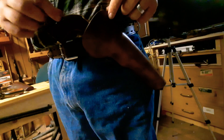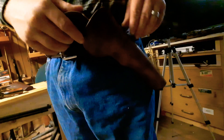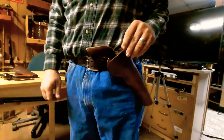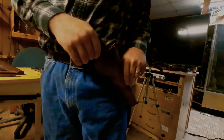Anyway, if you want this holster, contact Duke Frazier and give yourself plenty of time, because he is a living historian reenactor and that's his job — so he has to work on these in his off time. Give yourself a couple of weeks and he'll make you a good holster. Thanks for watching.